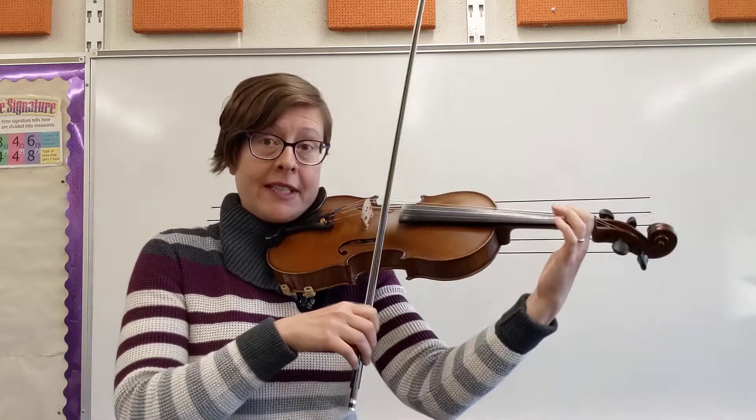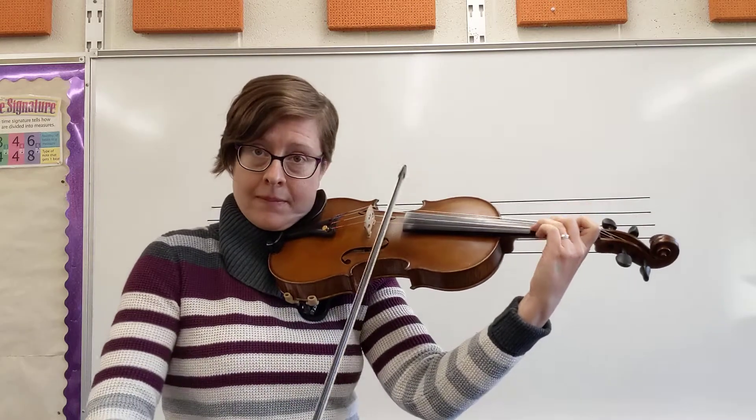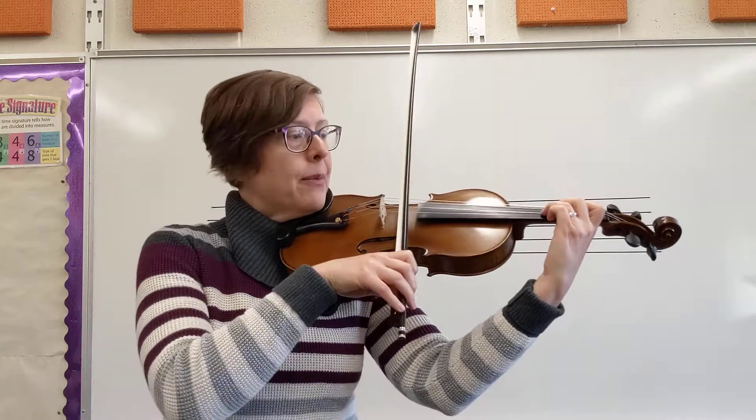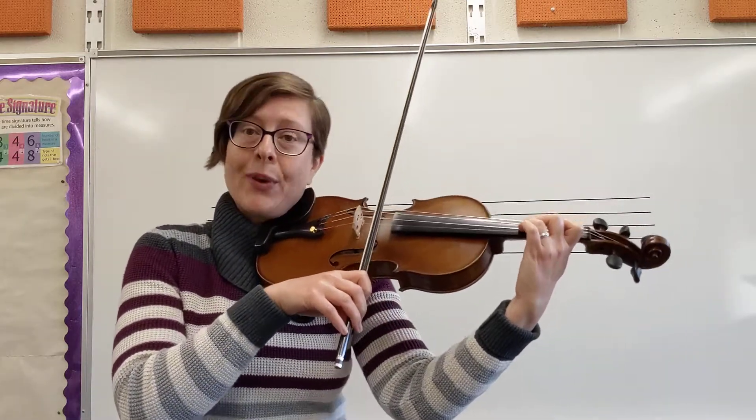Full bows here. Let's do those last two measures one more time — those are measures 11 and 12.